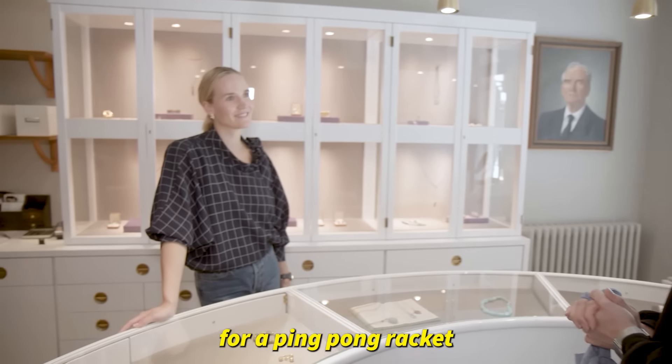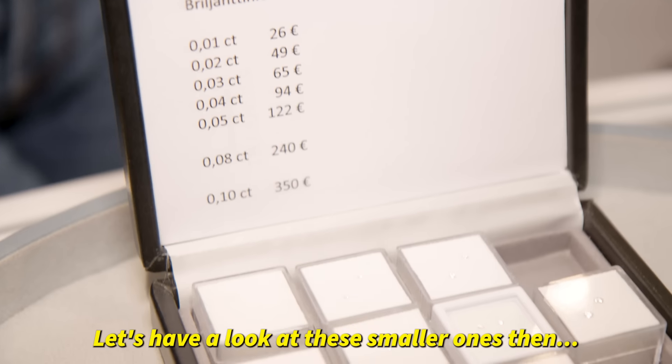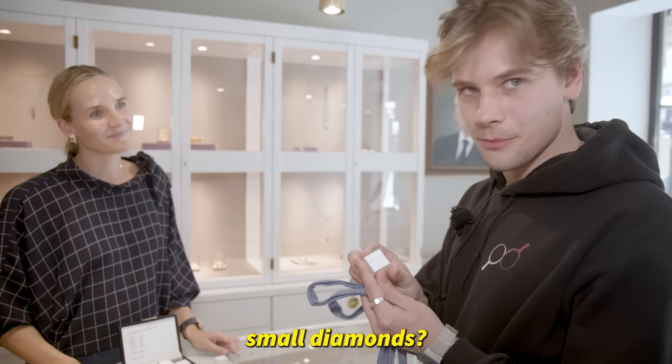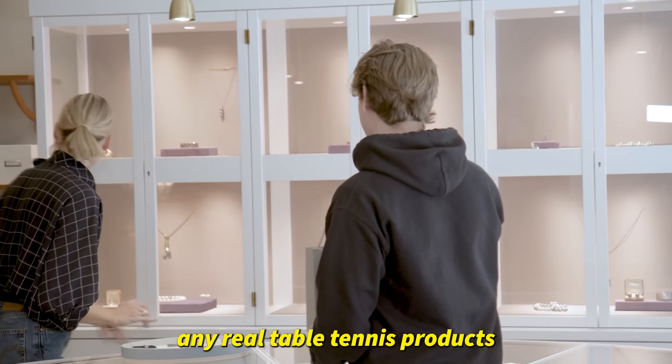I think it's time to go build our rackets. I got 1000 euros to spend on my racket, so obviously we're gonna get some diamonds. I'm looking for diamonds for a ping pong racket. This is 90,000. Maybe if I get a lot of these small diamonds. An additional rule to building the racket is that you're not allowed to use any real table tennis products.